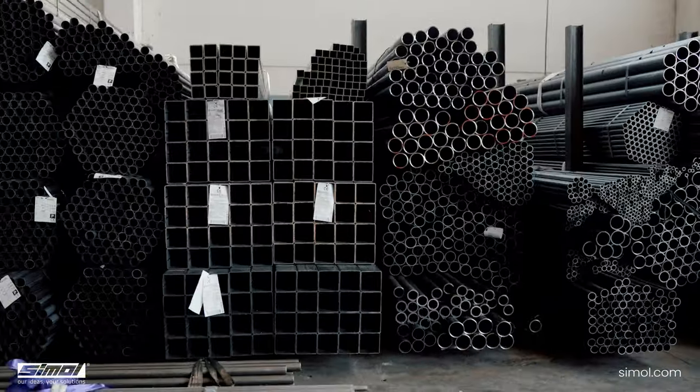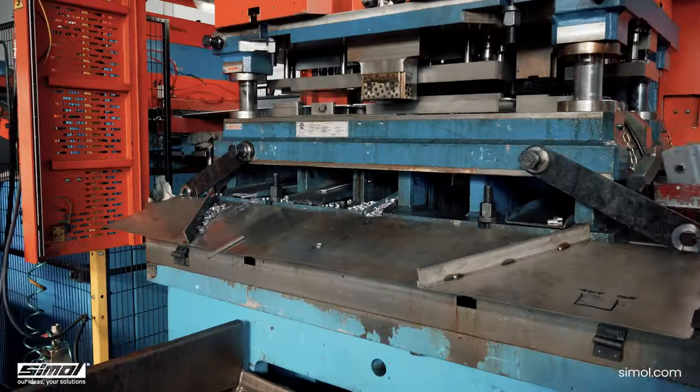From the development of the customer's idea, to design, to CAD, to structural analysis, to the use of special high-performance materials, up to the creation of products with specifically implemented production techniques.